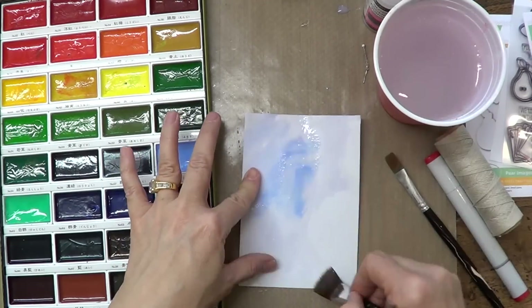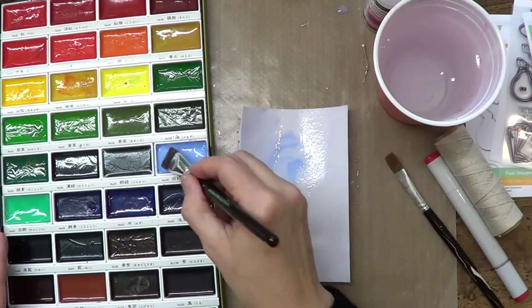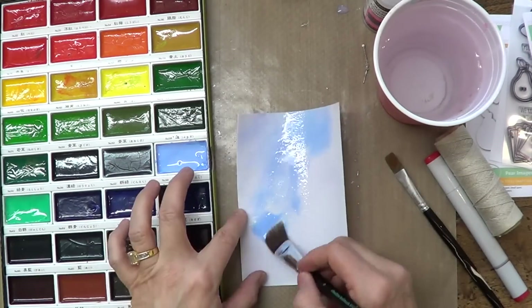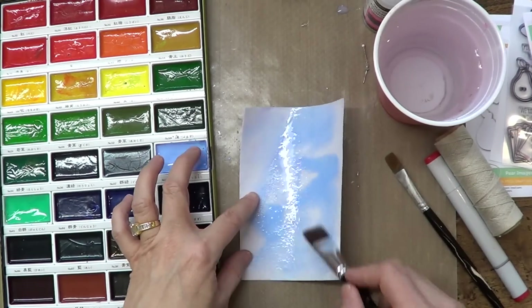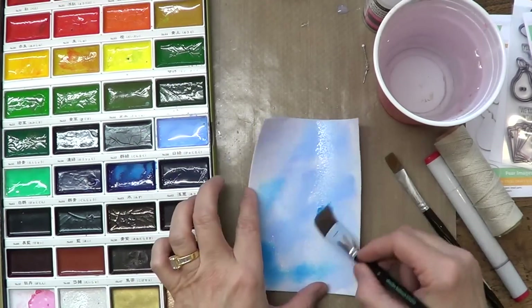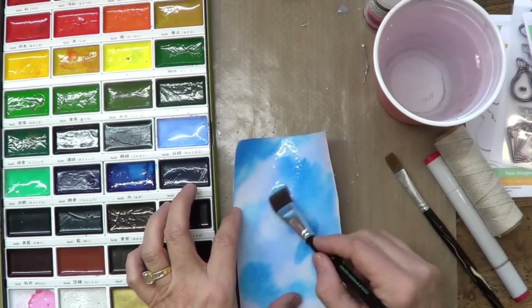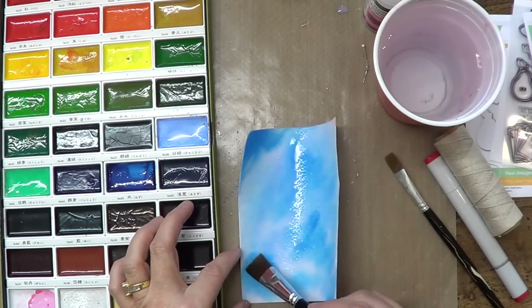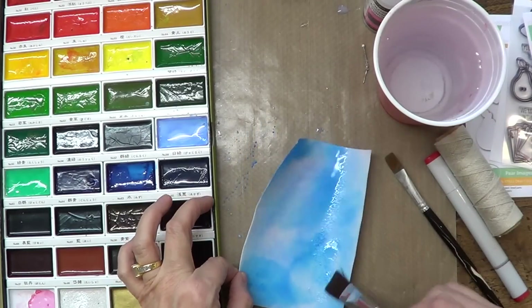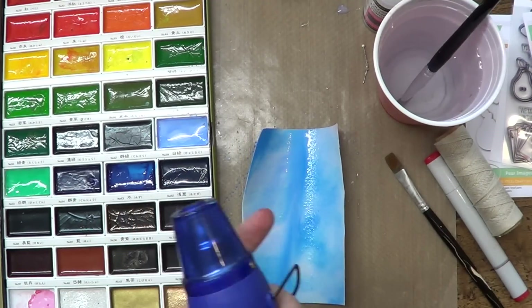So first you want to saturate your background with a wide brush — it gets the job done quicker — and then just spread some color around using two or three different colors. My butterfly card is bright, red, and bold, but I wanted this background to be a little bit more muted because the front is a little bit more busy.